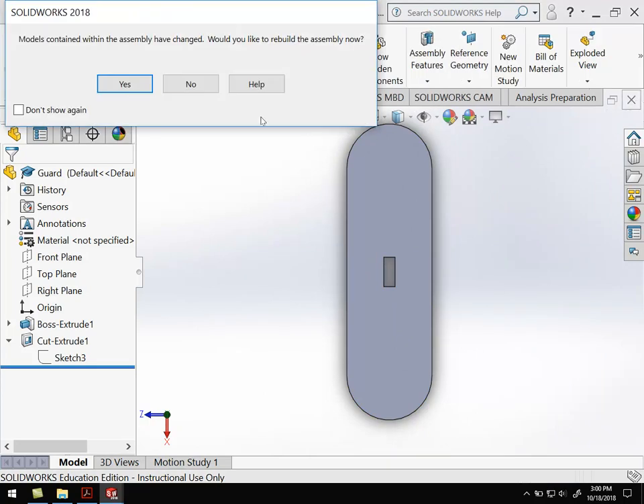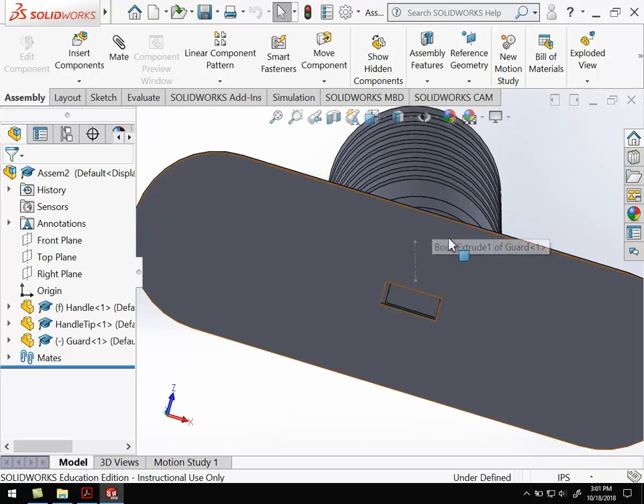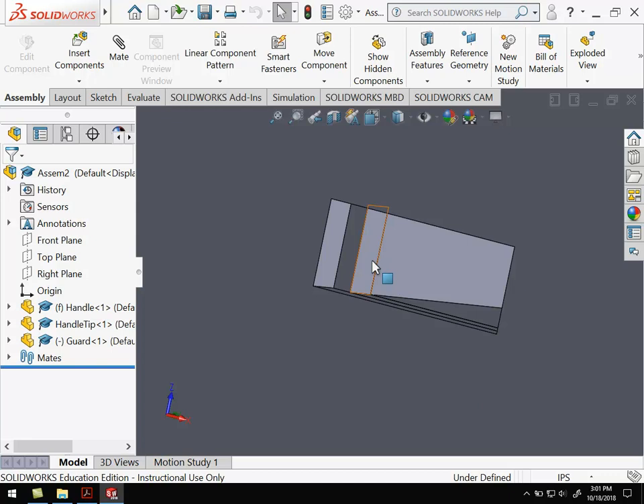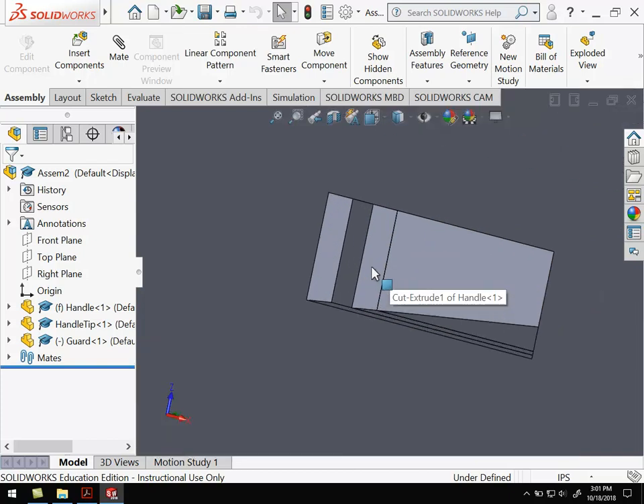I'm going to open the assembly again — it's asking if I want to rebuild the assembly, so I'll hit yes. What you'll see is that the assembly is just a series of parts. When I fixed the part, I fixed the part in the assembly. This is a feature of SolidWorks that's really useful — if you find something not lining up like you think it should, you just go fix the part and it'll fix it in the assembly. That's what the rebuild does. So now the holes are the same size, but I still need to get them to line up.